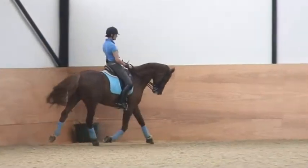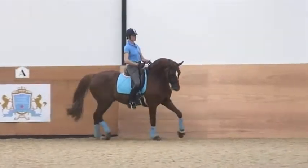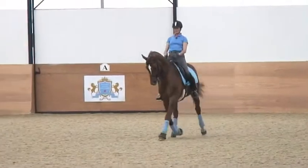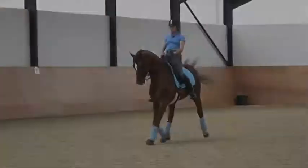Now go on the second quarter line and half pass to the right. Little more haunches — yeah, all right.